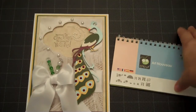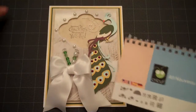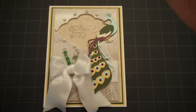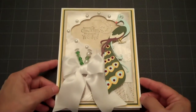Hello everyone, this is Lorraine from Card Creations and today I'm just going to go over a card that I put together using the Art Nouveau Cricut cartridge. What I have here is the Peacock, which is on page 62, and I cut that at 6 inches.